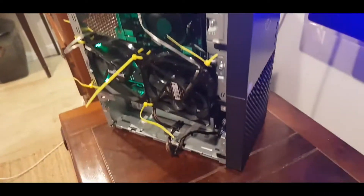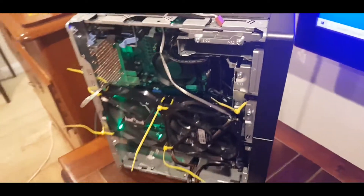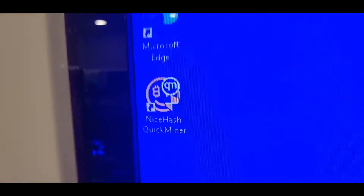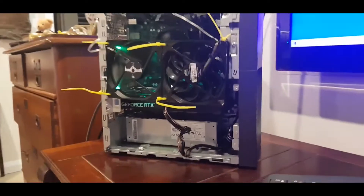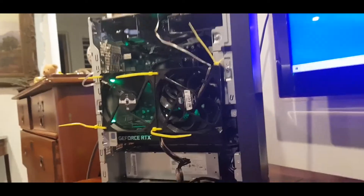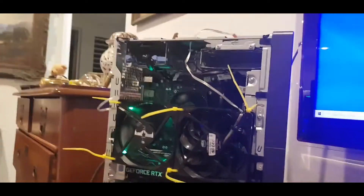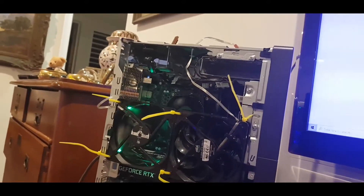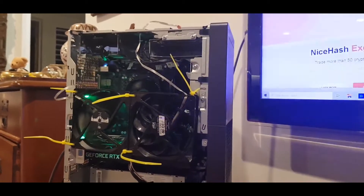Really setting this up for a test run to see how it goes before I think about getting more 3060 Ti's onto a full rig. I've been running the 3060 on Quick Miner, but Quick Miner just does Ethereum, so we're going to have to install the NiceHash original software which allows you to mine other coins and switch to the most profitable one.